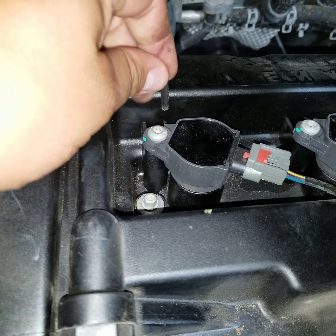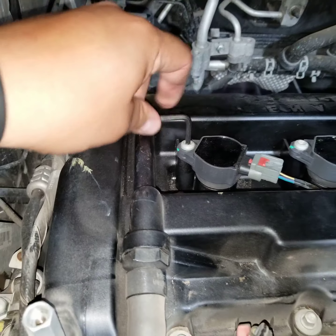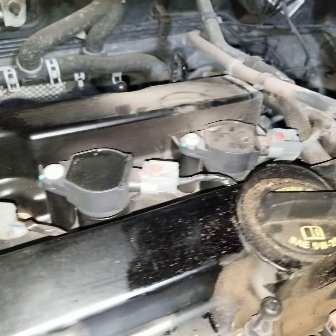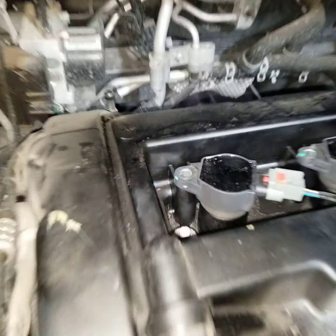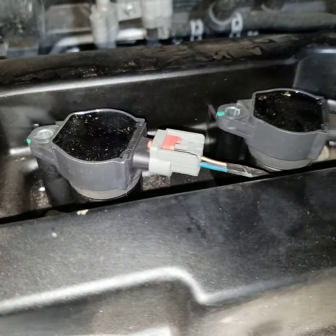The next thing you're gonna need the hex tool for is the bolts on each boot. You put it in there, take it off, and then repeat that for all four.